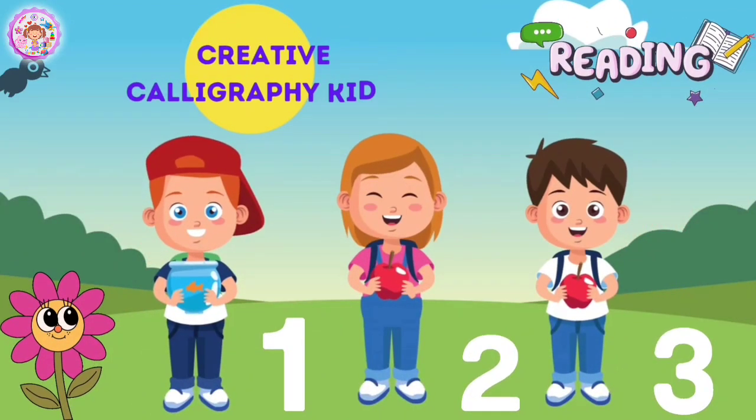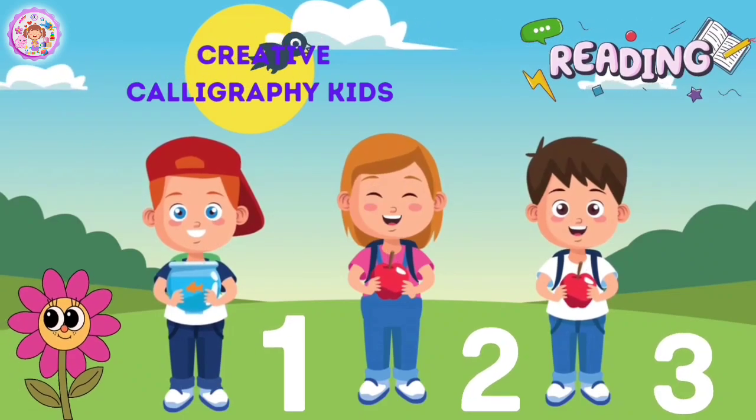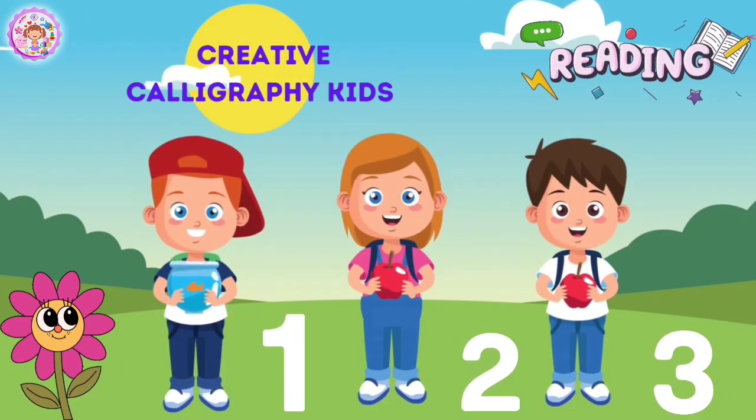Hi friends, welcome to Creative Calligraphy Kids. Today we are going to learn about numbers from 1 to 20. So let's start.